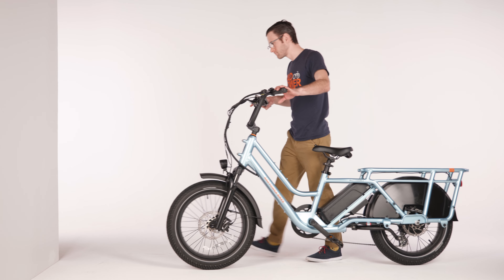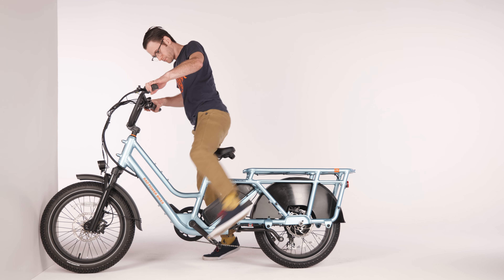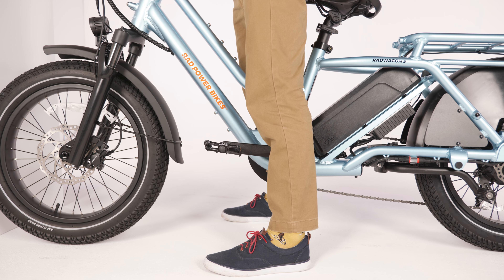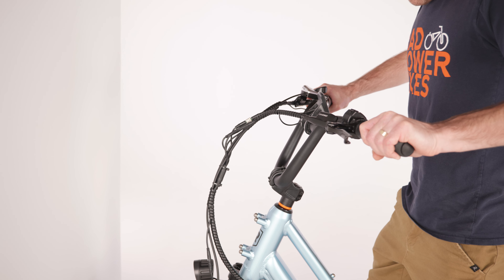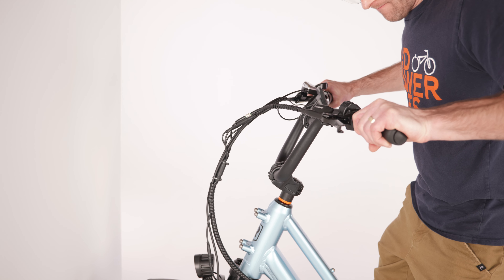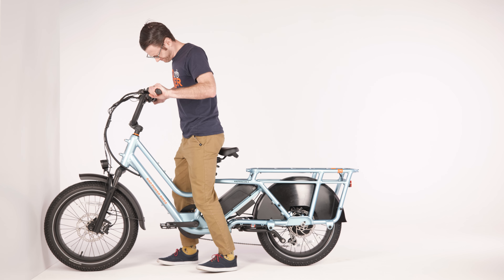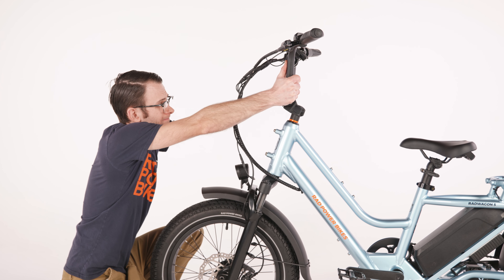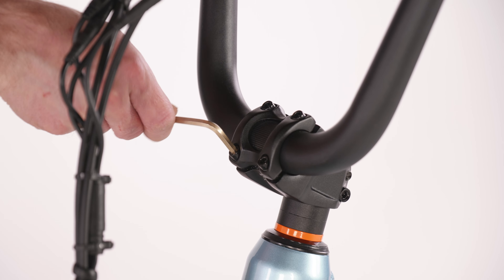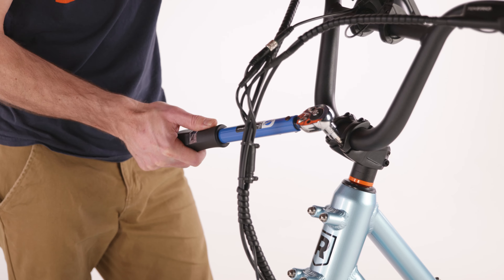Next, perform a handlebar push test by bracing your front wheel against a wall and mounting the bike. Adjust the seat height so you can sit with your feet on the ground and your hands on the handlebar. Squeeze the brake lever and push the handlebar toward the wall with about 100 pounds of force. If the handlebar rotates inside the stem, you will need to realign the handlebar and retighten the stem faceplate bolts. Be sure to torque them to the value listed in your owner's manual.